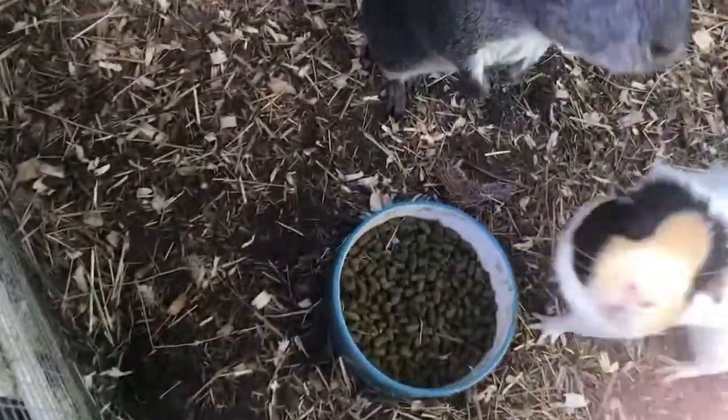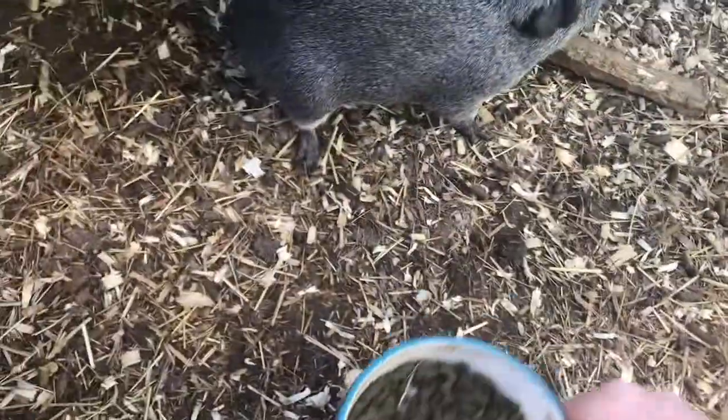The pigs are being a bit hungry. I'll get you some leaves in a minute, okay.